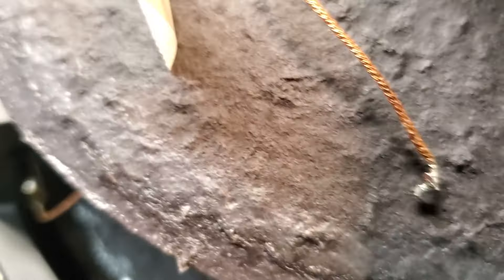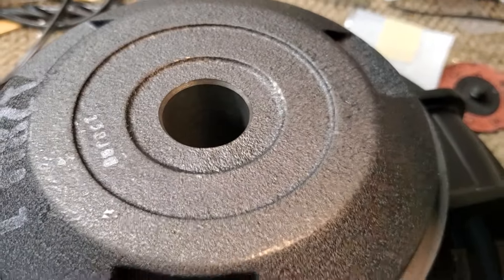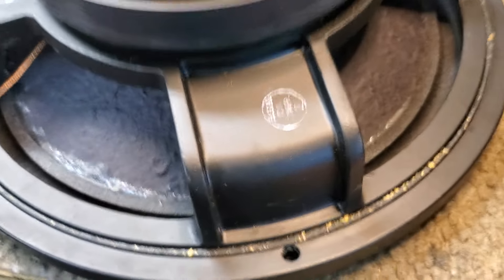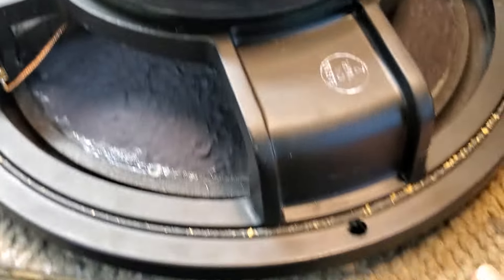Extra time — literally five times, maybe ten times as much raw time — goes into saving this cone and then prepping the edge of the cone and the back of the cone for a new surround to be able to reuse it. So what happens is when I get something like this, and I've quoted a price for it, and then I get something that's in this condition — that's been repaired so poorly — that now it's up to me to try to save this speaker.